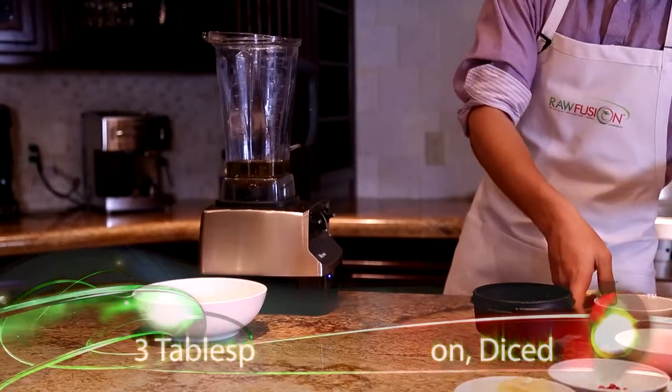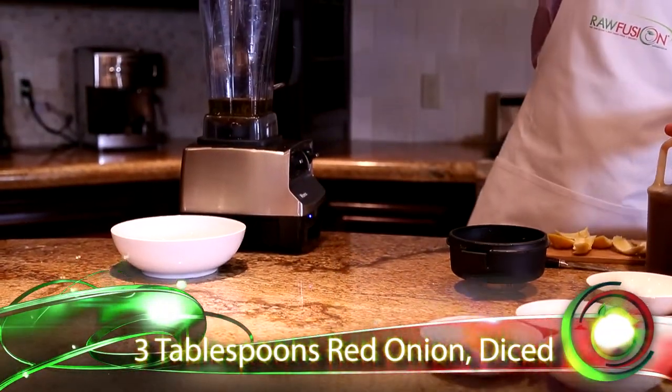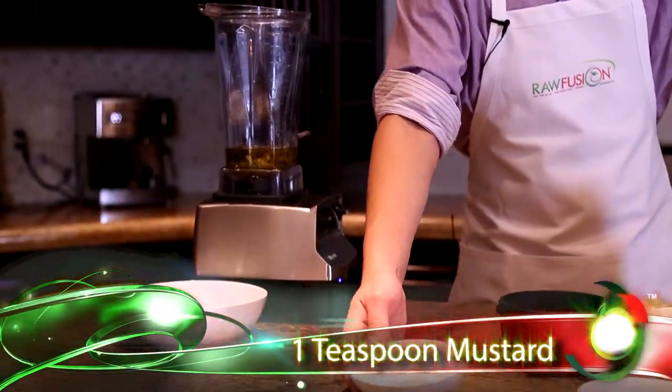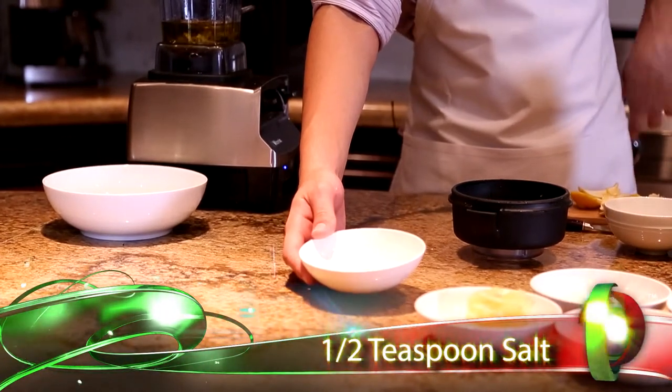To make the flavor a little bit more deep, I also add three tablespoons of red onions. And my spice mixture is one teaspoon of mustard, half a teaspoon of salt, and a half a teaspoon of cracked black pepper.